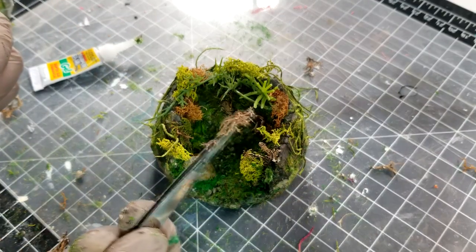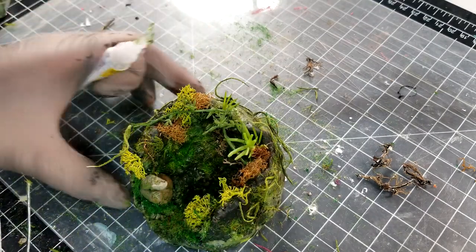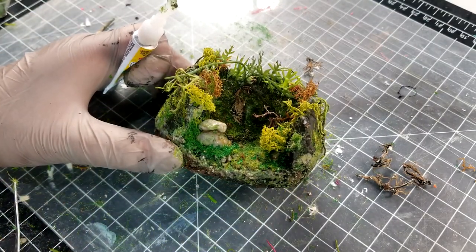I decided to add some brown moss at the bottom and corner of the cave to create the effect that roots are sticking out of the soil.